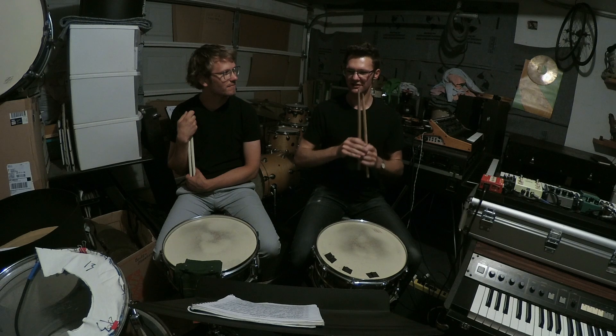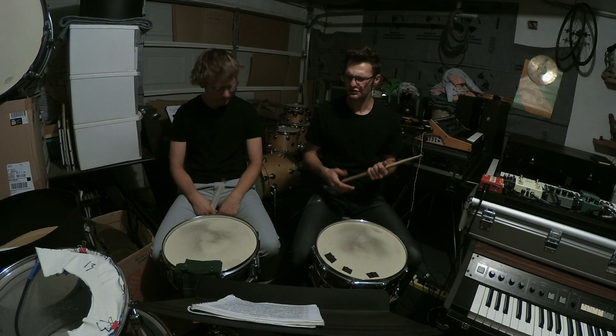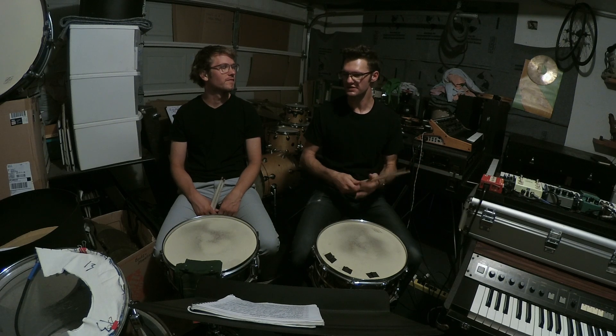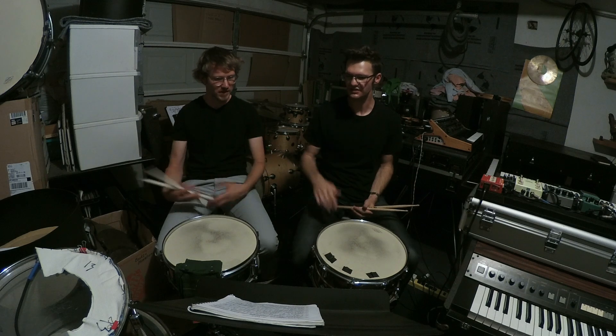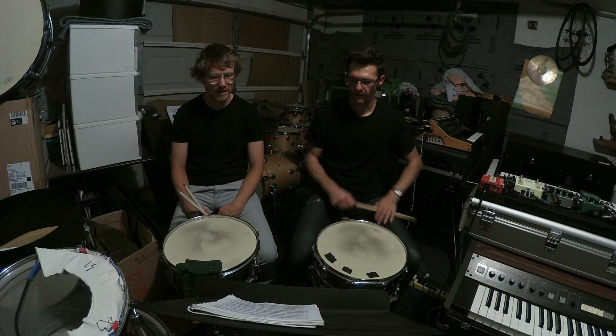I think on that one we both just kind of relaxed, and it wasn't slower tempo-wise, but everything was more relaxed and there was more space between everything. It evened out a lot nicer. Yeah, definitely. Too bad I messed it up.